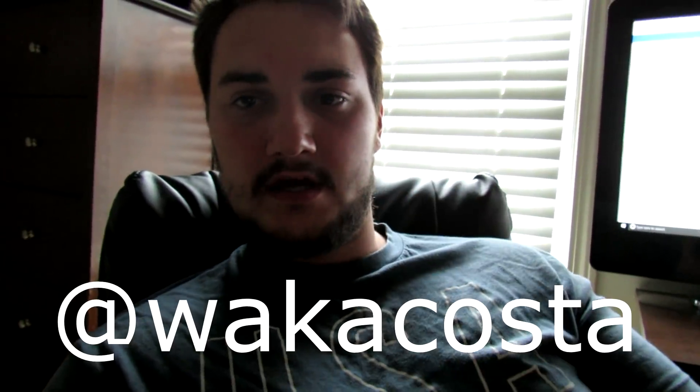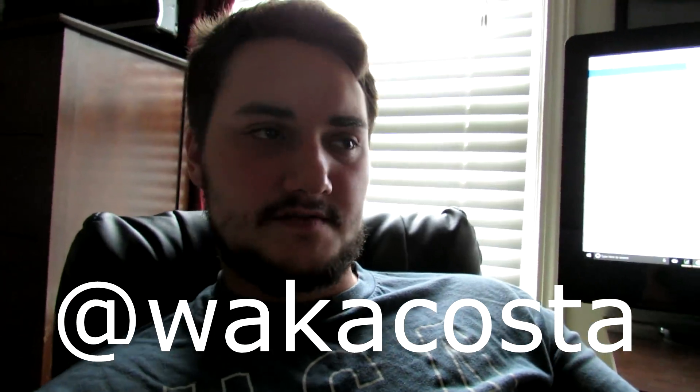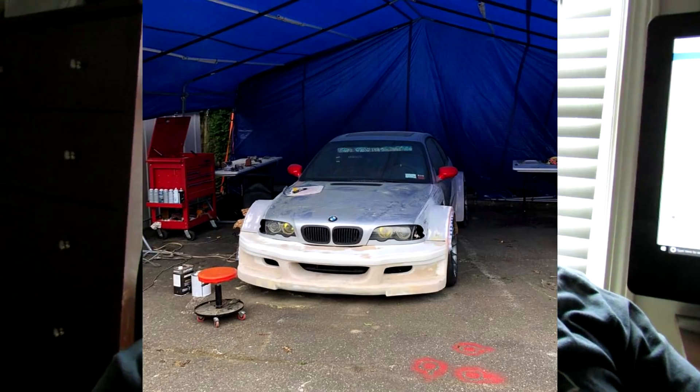I've been working with a friend, Waker — his Instagram is right here, give him a follow and say you're sent from my YouTube channel, he really appreciates the support. He's been working on the front half and has basically just about finished the front end.